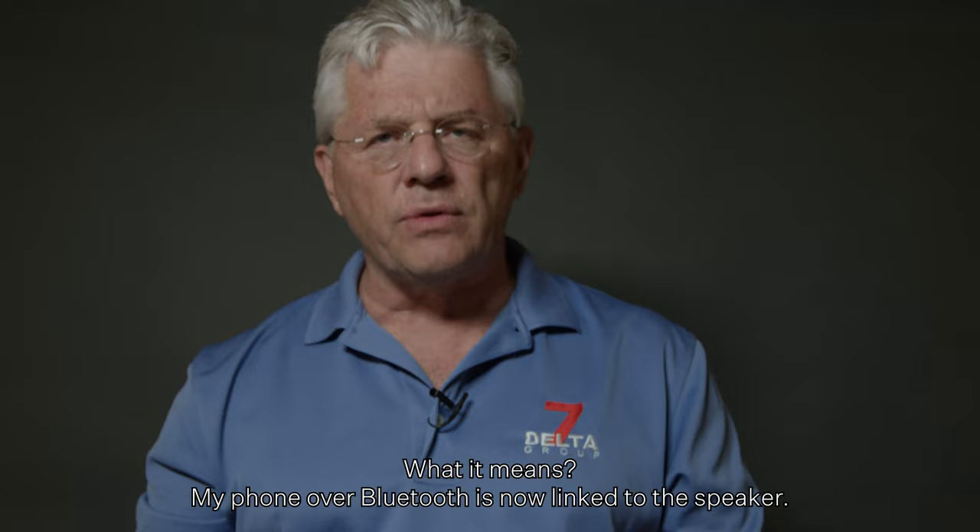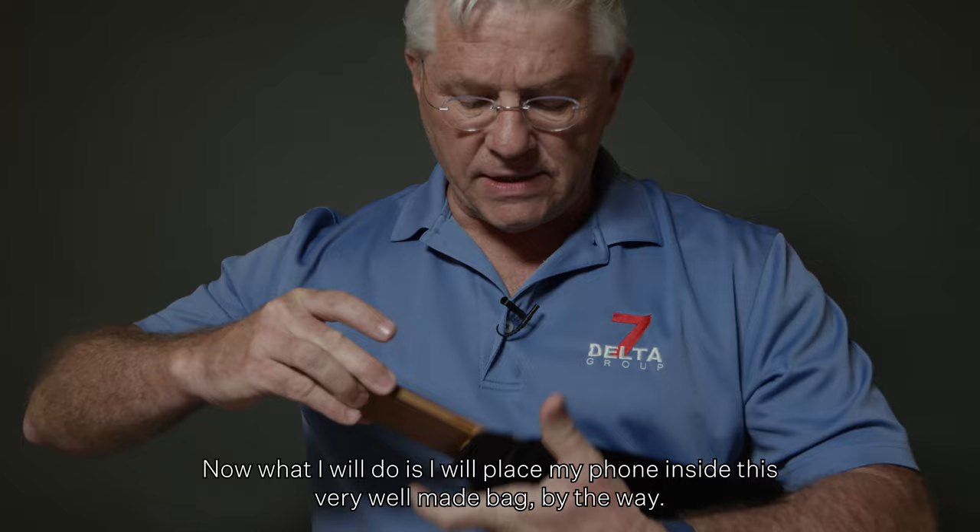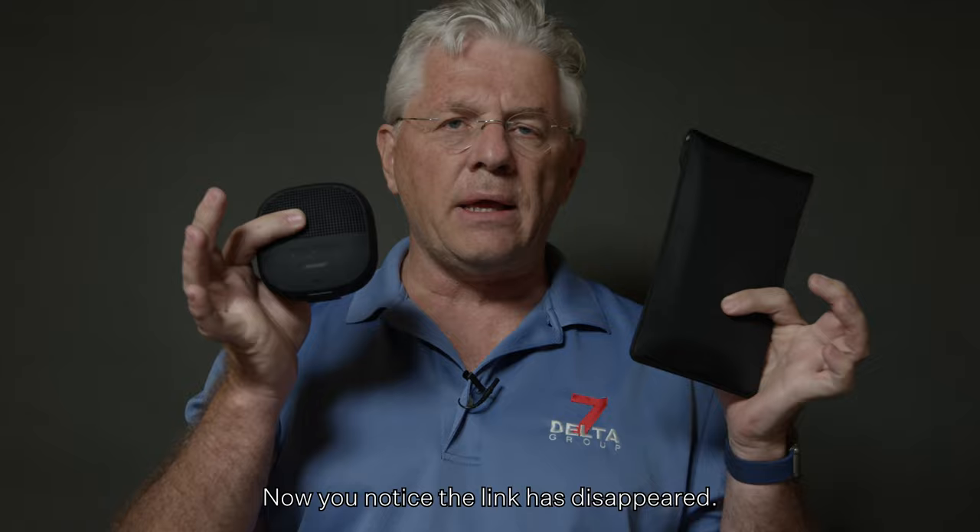Now what I will do is place my phone inside this very well-made bag — and now you notice the link has disappeared.